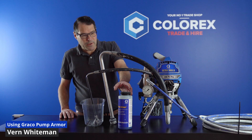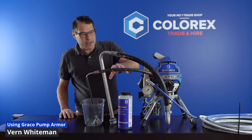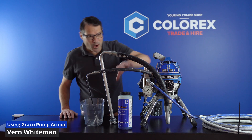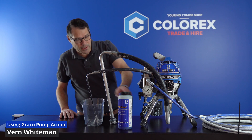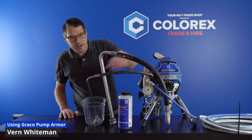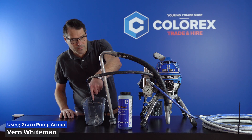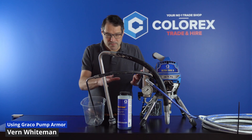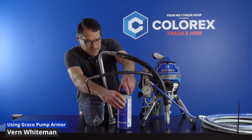Now we're going to put the pump armor in and pump it through the system. There's no need to put this product through the actual hose and gun — we're only looking after the pump. It's going to pick it up, fill up the pump, and then dump it back through the bypass valve.